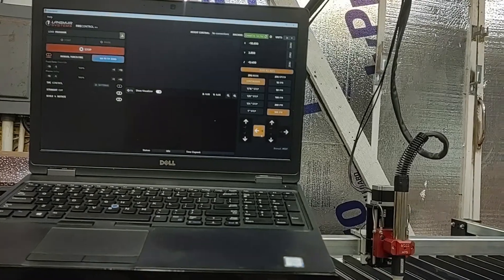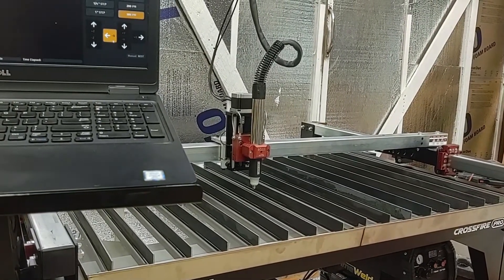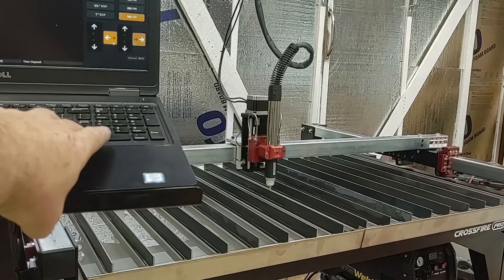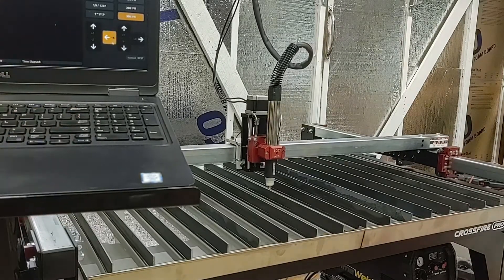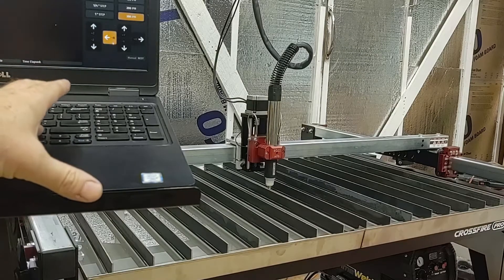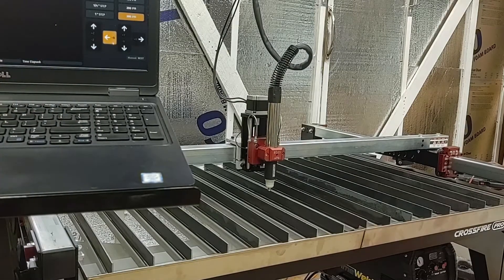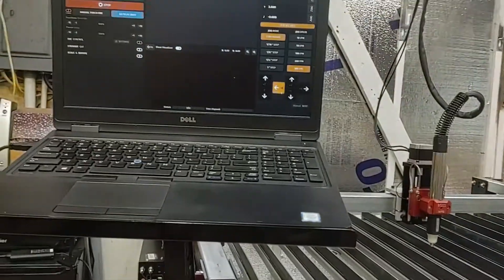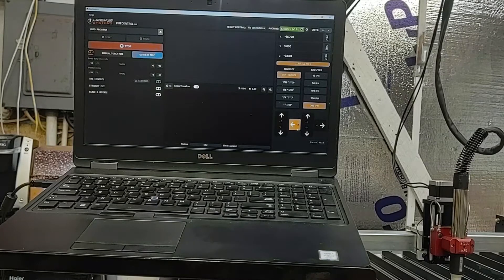I'm just going to jog and try to set this up so you can see the controls. With the arrow keys on my laptop we've got X plus, X minus, Y minus, Y plus, and then with the Pro you also have a Z-axis — that stepper motor that controls the torch height. It has initial height sensing to set the height at the very beginning, and then torch height control with many features in FireControl to monitor and control the settings and parameters.